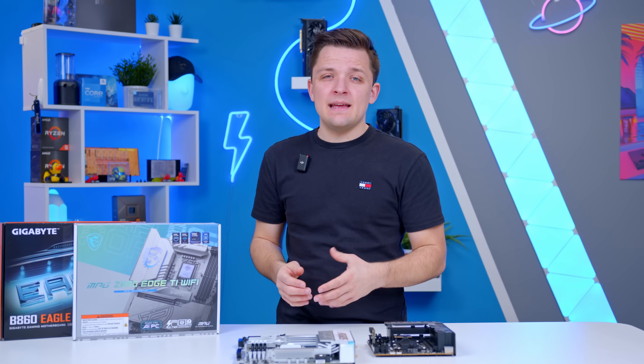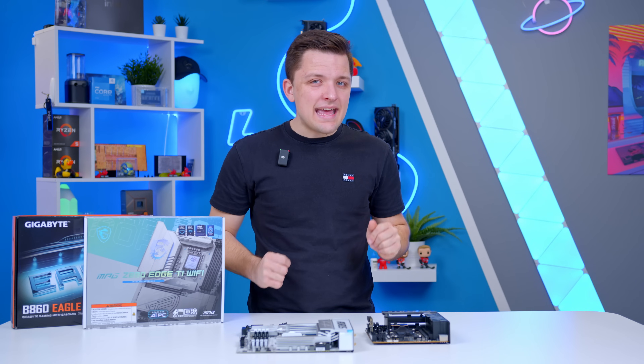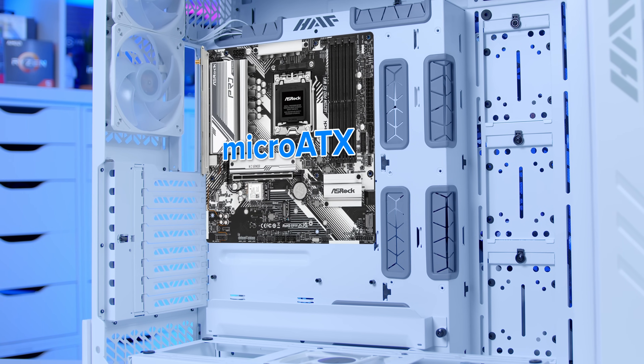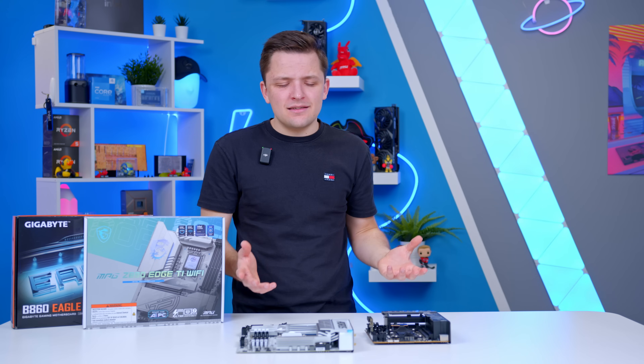Make sure to check the compatibility of the case you want with your motherboard. Every case will have a number of specified board sizes, and I typically recommend — unless we're talking about E-ATX — that you go for the biggest supported size. A micro-ATX board in a standard ATX case can look silly, and a mini-ITX board inside a case that isn't mini-ITX by design can look particularly stupid and makes no sense from a cost and value point of view.